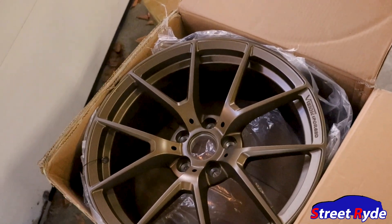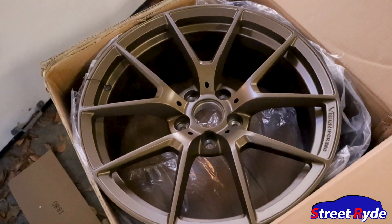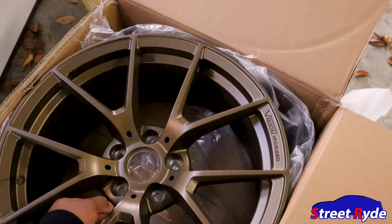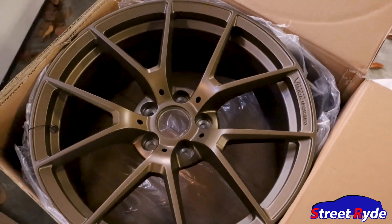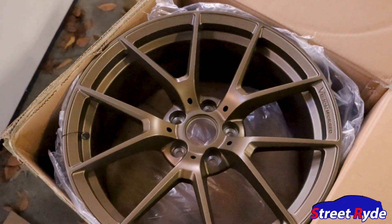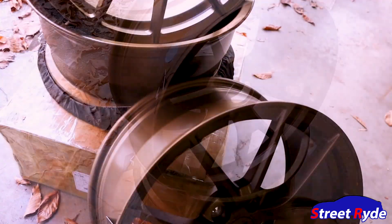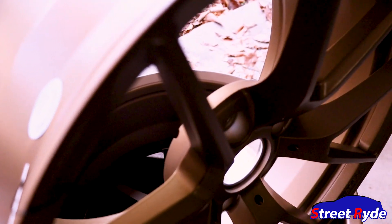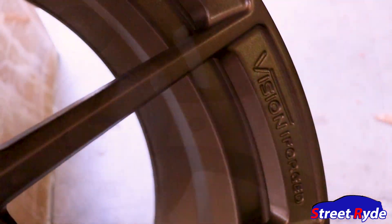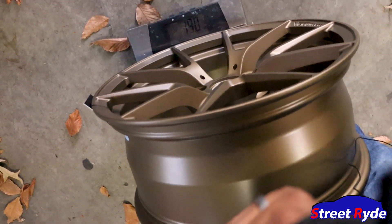I went with a satin finish. On the other wheels I got before I went with a gloss finish, but this one we're going satin. They kind of resemble the wheels I have now — there are little differences, like there's no groove here, and it has these holes, but they still fork off with five forks. I can't wait to put them on — let's weigh them and see where we're at.